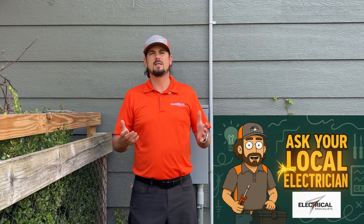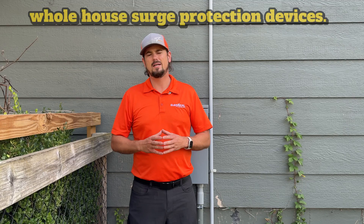How's it going, everybody? I'm Brandon with Electrical Specialist, and this is Ask Your Local Electrician. Today, we're going to be continuing the video series about DIY made easy, about doing small things around your home electrical-wise to make it a lot safer and save you some money. Today, we're going to be talking about whole house surge protection devices.